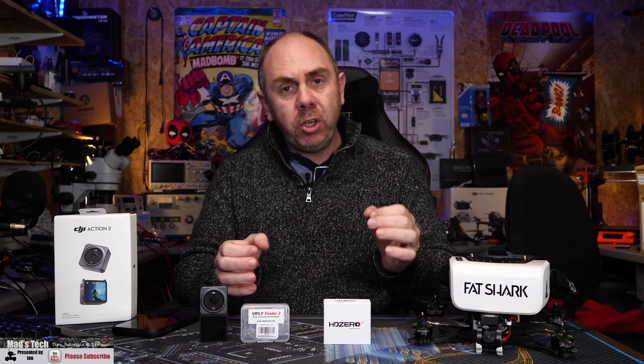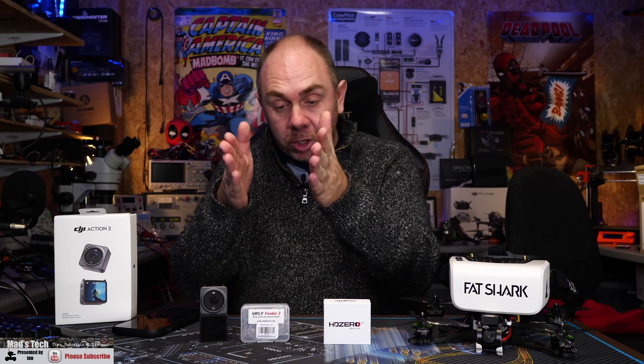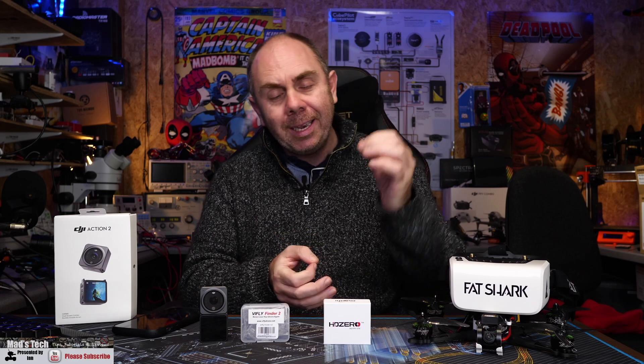That's it from me. If you're interested in getting one, please check out the links in the description. If you'd like to support the channel, consider hitting the subscribe button and check out our Patreon and Buy Me A Coffee accounts — it's only by you guys using them that I'm able to keep buying products like this to share with you. I also have my own Discord server, link in the comments — come say hello and I'll try to answer any questions you may have.